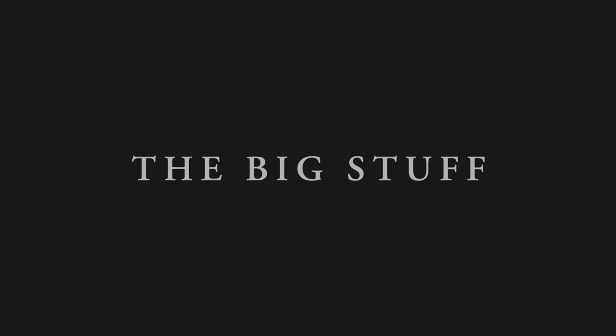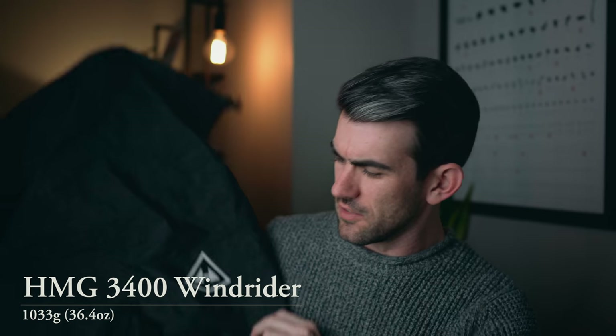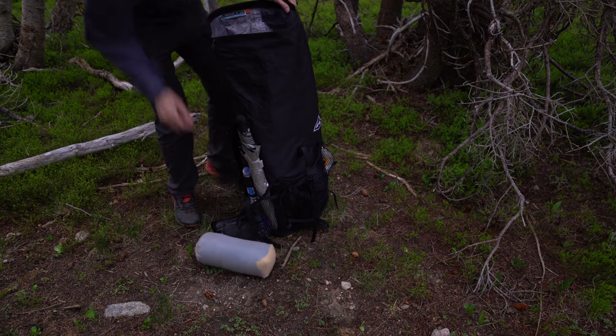Let's start with the big stuff: backpack, tent, sleeping bag, pad. For the backpack, I use the Hyperlite Mountain Gear Southwest 3400. All their packs are pretty similar; this one has mesh pockets and is a little bit taller so I can carry more stuff if needed, but it rolls down nicely. I love this backpack — it's really light and pretty much waterproof. It's very simple, minimalist, and incredibly rugged. The only downside is the back panel doesn't have mesh airflow like some Osprey packs, so my back is just drenched after any length of hiking. That's the trade-off, but it's super lightweight, rugged, and waterproof, and it can carry a heavy load with my camera gear.